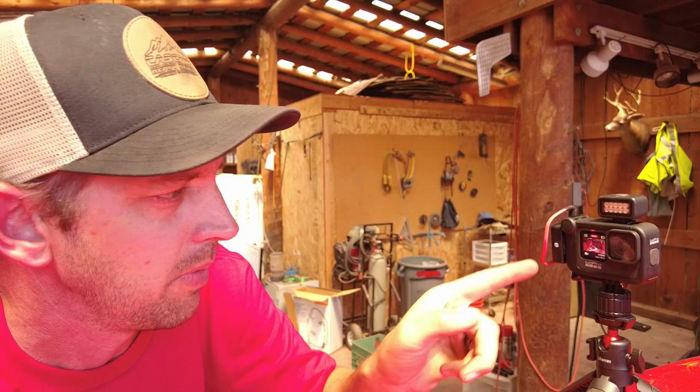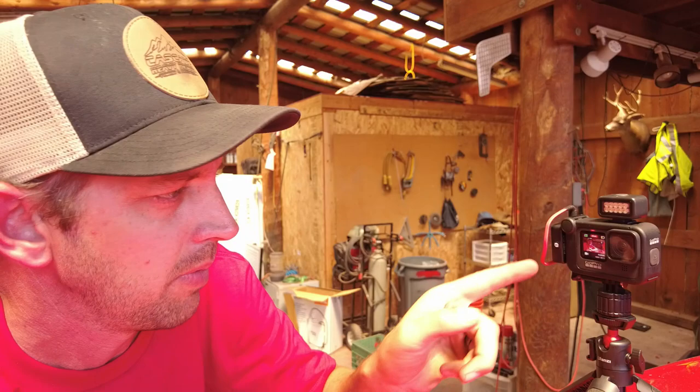That's kind of all I've got as far as audio and camera stuff that I use. I've got a lot to learn — this GoPro is a brand new camera, so I'll probably default to the DJI a bunch while I try filming with the GoPro to learn it and get it figured out. I think between the two of these I've got a pretty good setup to cover most everything I need to do. We're going to call that it for this quick little video to answer some questions on what I use — we'll see you later.